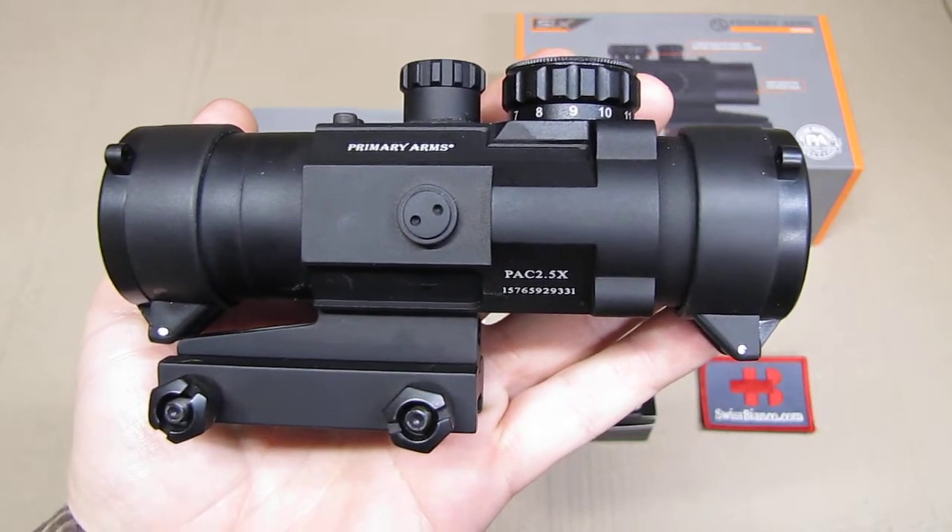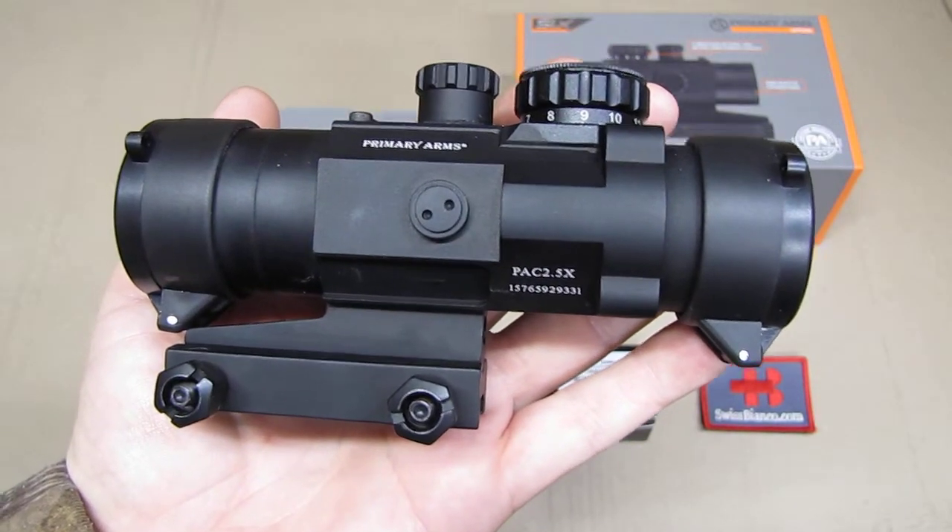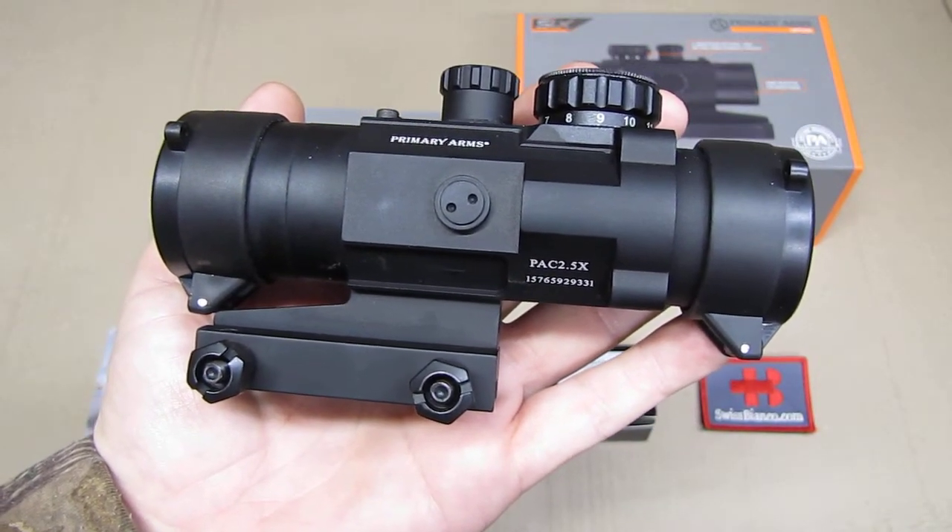Hello, my name is Swiss Bianco. In this video we will have a look at the Primary Arms SLX 2.5 Prism Scope.